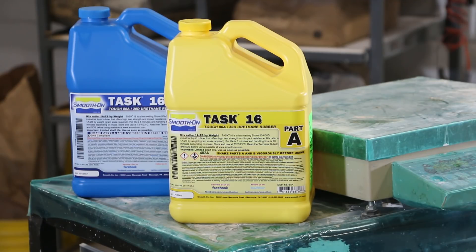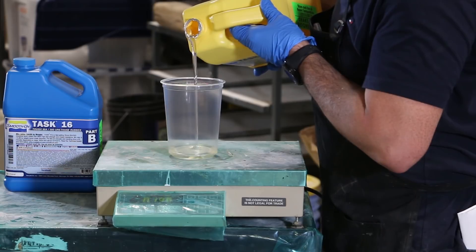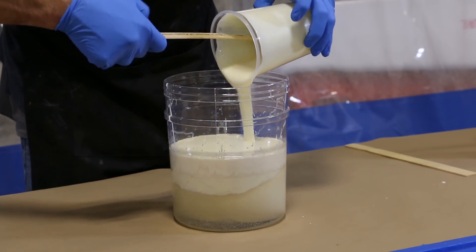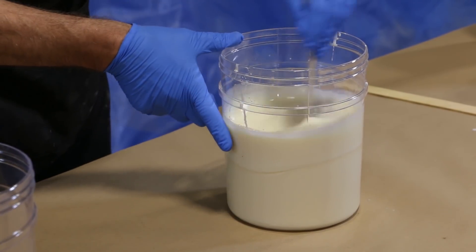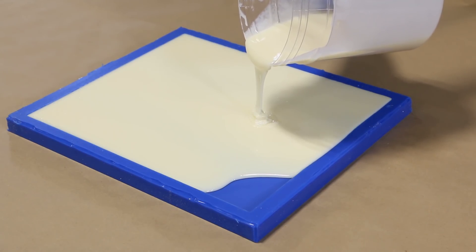For making the resin plug, we will use TAS16. Measure the components one part A to two parts B by weight. We have a pot life of six minutes, so we mix quickly and deliberately for a few minutes to combine both components before we pour. We chose TAS16 because it is fast setting and will be durable while having concrete cast against it multiple times.